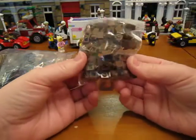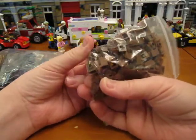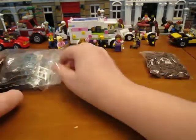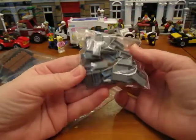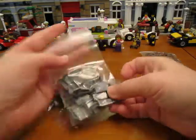I got probably 60 of these little 1x1 reddish brown headlight bricks for the Cafe Corner. And I forget how many of these 1x2 dark gray tiles — those are also for the Cafe Corner.